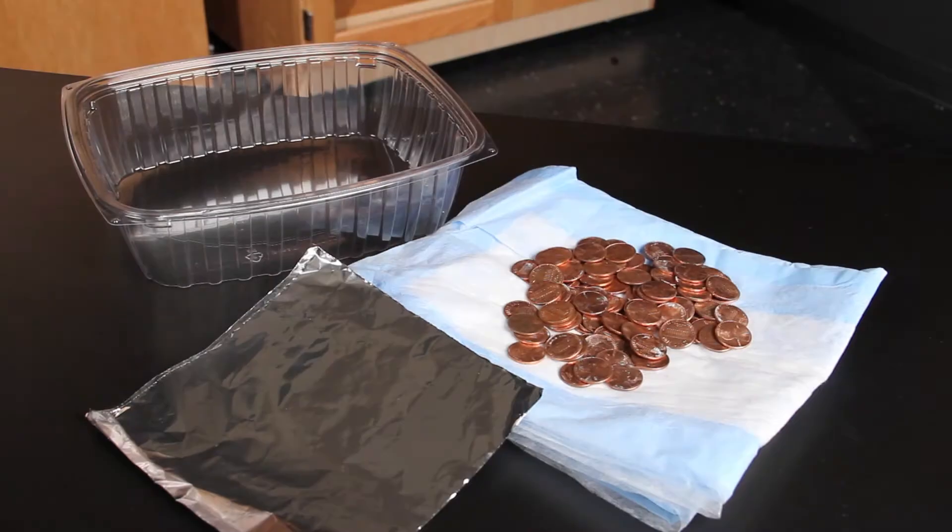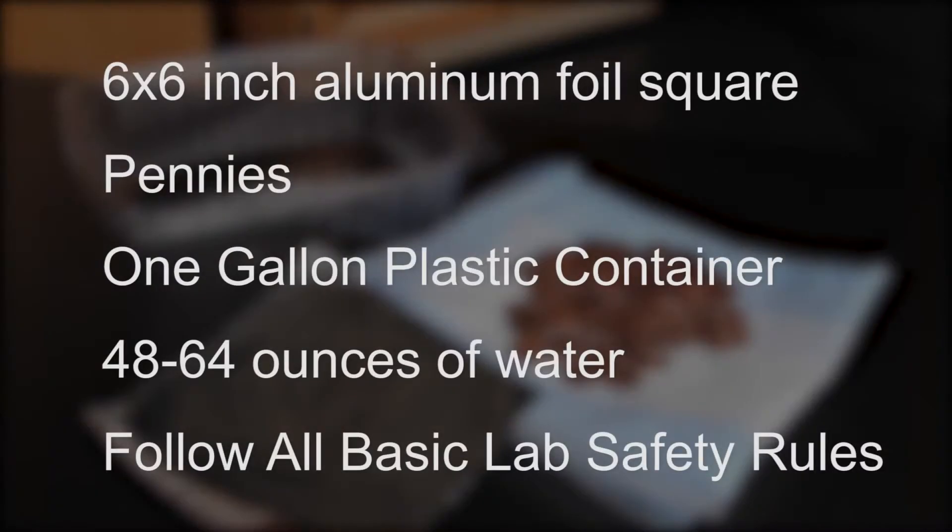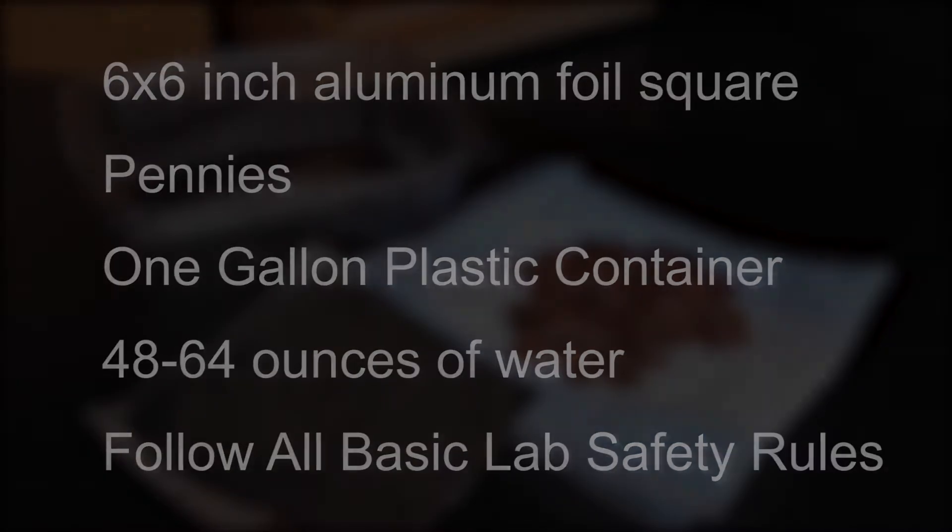For this activity you will need a 6 inch by 6 inch aluminum foil square, pennies, a one gallon plastic container, and 48 to 64 ounces of water. Remember to observe all basic laboratory safety rules.